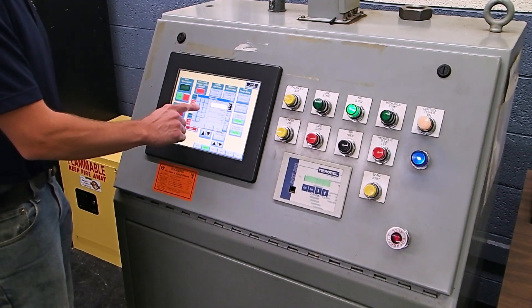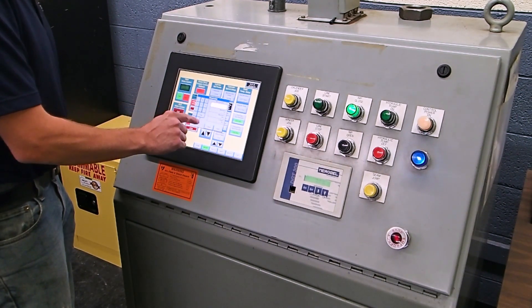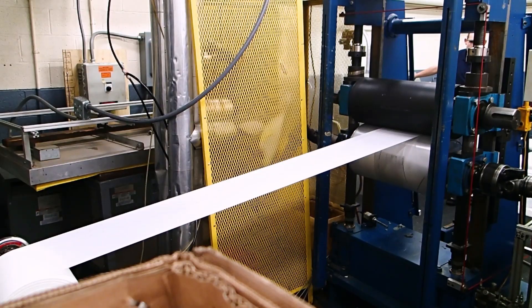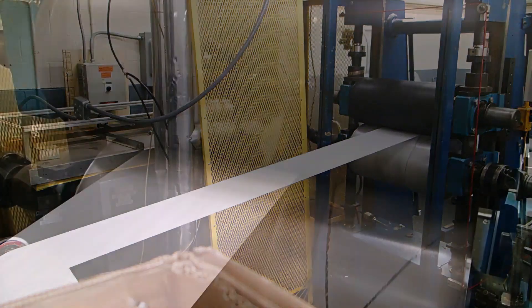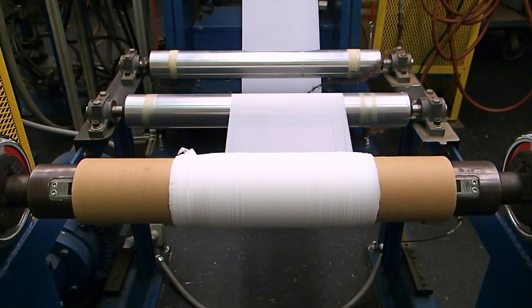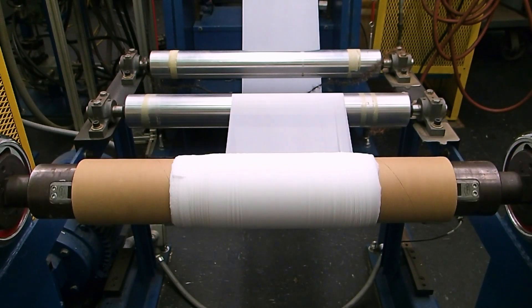Nip gap adjustments are made with a digital readout to the thousandths of an inch, and the calendar can handle up to 5,000 PLI at the 22-inch max width. Unwind and rewind processes are handled via a center air bar with skew adjustments, a 3-to-1 taper tension control, and magnetic particle brake to 5 PLI.